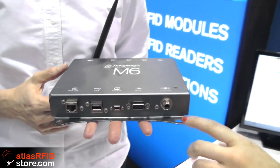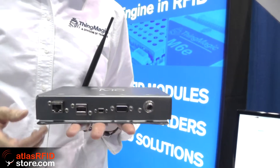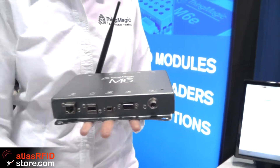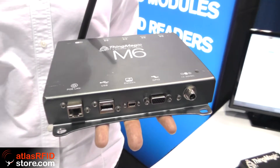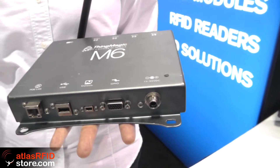It can also be mounted — it has little holes for that. The M6 and the Astra EX: any software written for one will work for the other, so you can go back and forth if you have an installation that requires a variety of applications. If you have some that need four antennas and some that need two, you can use both. They also have an integral Linux processor, so if you have a program of your own you want to put on for tag filtering or access control — for example, is it a tag that should raise the boom to let a car into the parking garage — you can put that software on the Mercury 6 and the Astra EX.